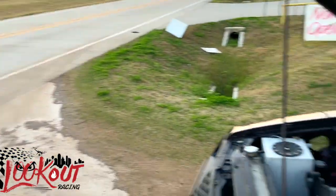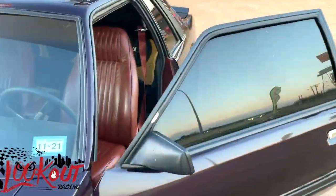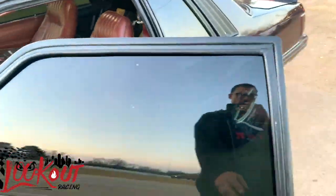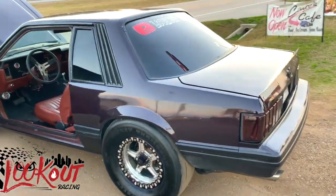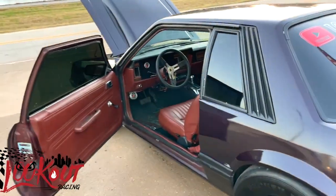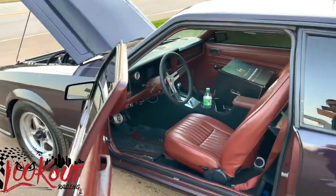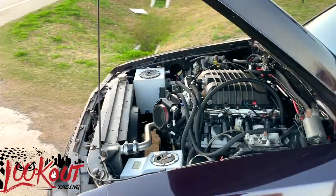Y'all, look out — I ran into my first problem, man. Driving down the street, everything going good. Got it clean, a couple people talking. Probably subscribing, I don't know. But anyway — the alternator.